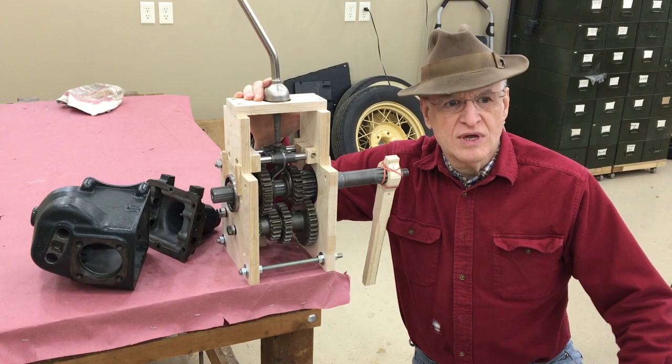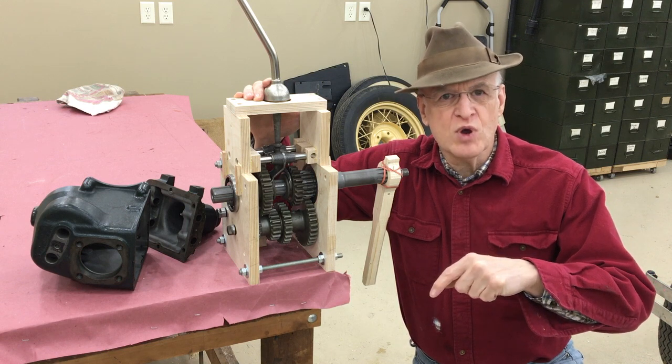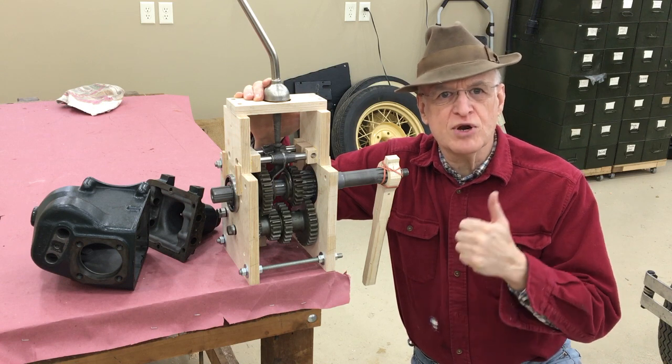Well, that's it for this video. If you've made it this far, you kind of owe me a comment if you're willing. Next time we'll put these parts in the real casting and get it ready to put back in the car.